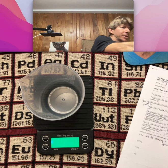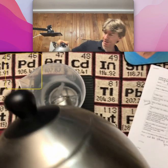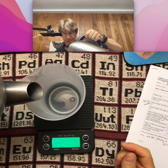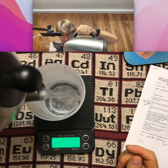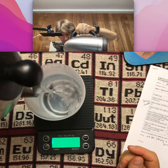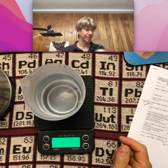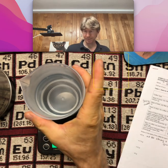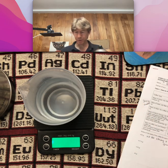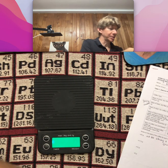Now I'm going to weigh 304.1 grams of freshly boiled water in this. I still got too much. 304.8 is good enough. Now I'll set that aside, working relatively quickly.